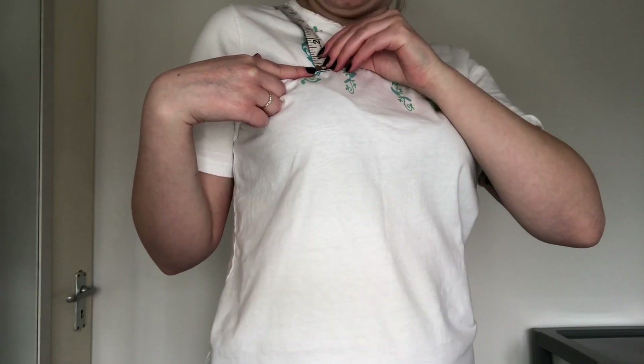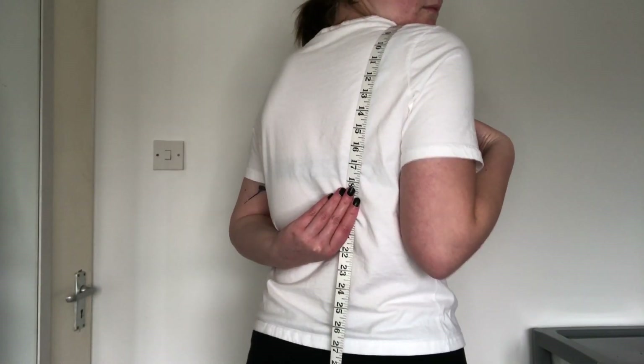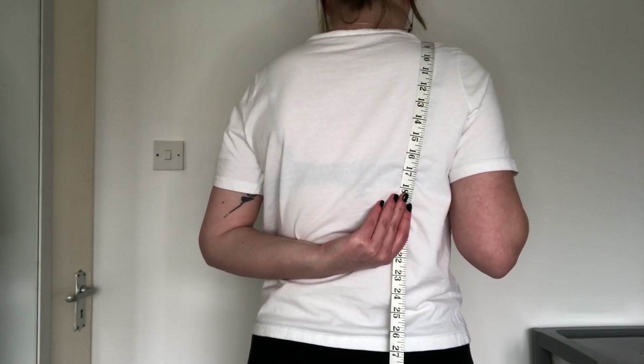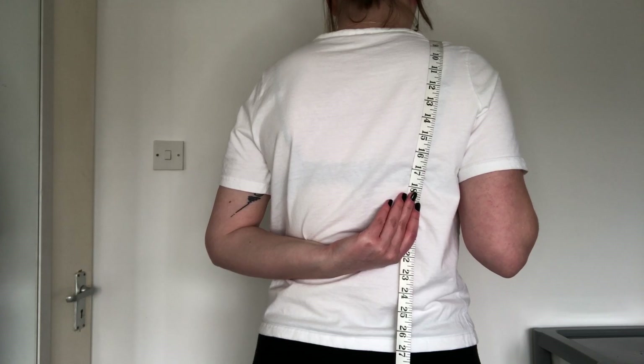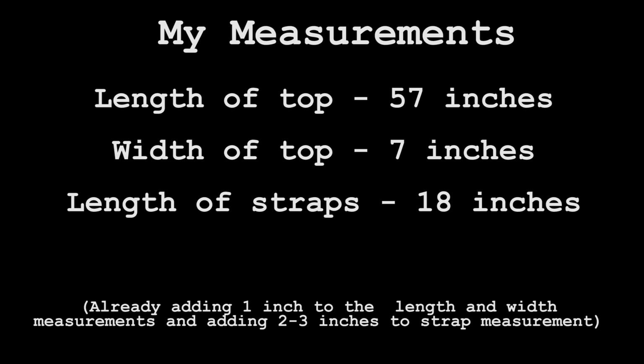The last measurement I needed was for my straps. Starting where the top edge of my crop top will sit, I measured over my shoulders and roughly decided where the straps would end. My measurement was 16 inches but I added 2 inches to be sure, so I went with 18 inches. These are my measurements as a reference, but of course yours will differ slightly.